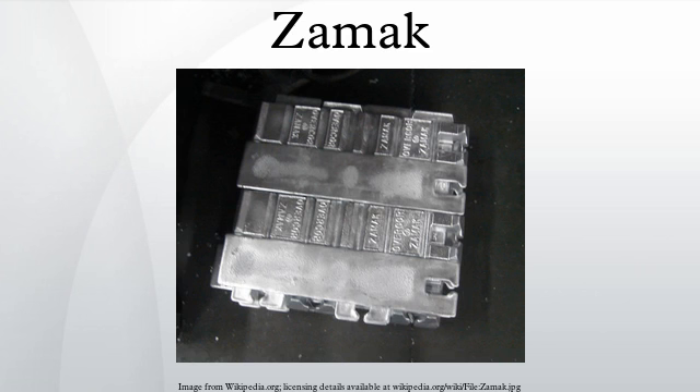ZAMAC alloys are also used in firearms, including those manufactured by Girojet, Highpoint Firearms, Raven Arms, Jimenez Arms, Sundance Industries, Lawson Engineering Company, Arcadia Machine and Tool, Davies Industries, Phoenix Arms, and Henry Repeating Arms Lever Action .22 LR Receiver Covers.